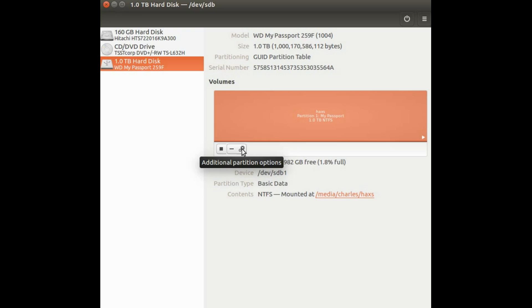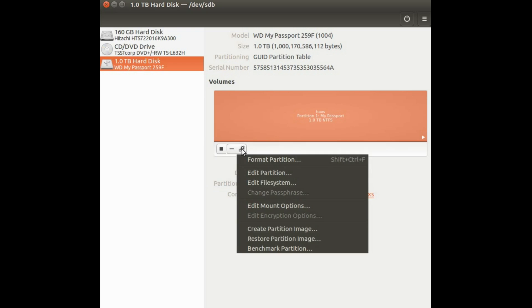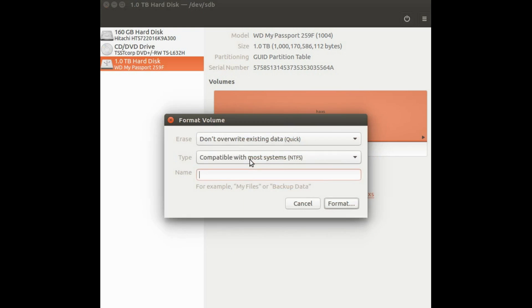So just click Quick and rename the drive. I will not do it because I have already formatted my My Passport Ultra hard drive and am up and running.